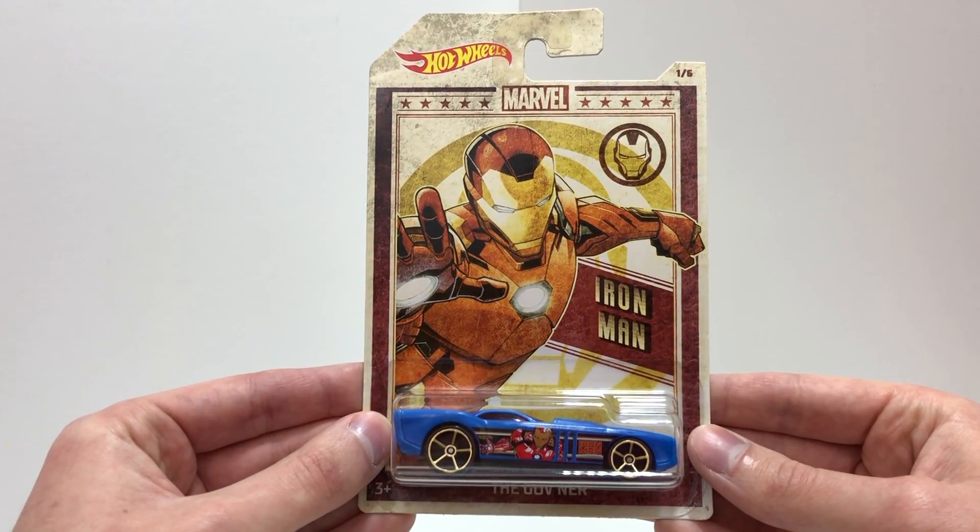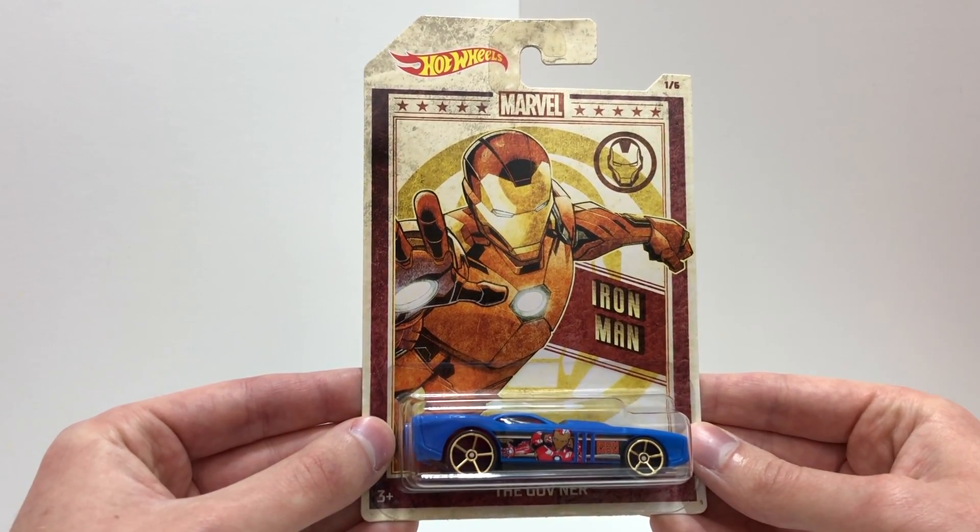Number one out of six in this set is a blue Hot Wheels, the Governor, based on the superhero Iron Man.